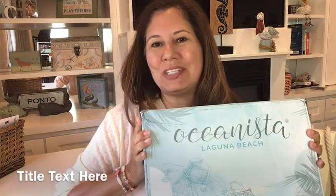Let's get into Oceanista. Oceanista is a quarterly subscription box — it's a lifestyle box, mostly things to do with the beach. They usually have about six to eight products. This is my first box, so I'm very excited. It's $89 per season, and they did give me a referral code: Vicki25 — which means if you sign up, you get $25 off and I get $25 off my next box.